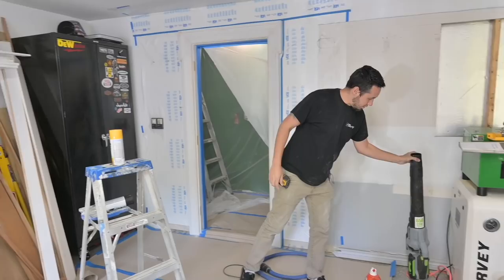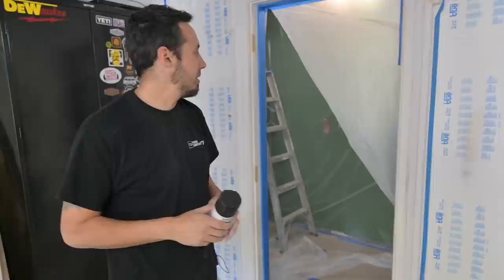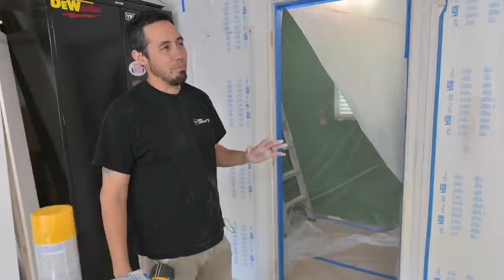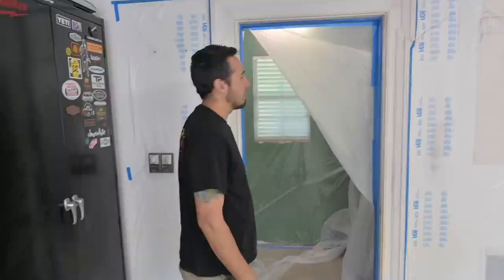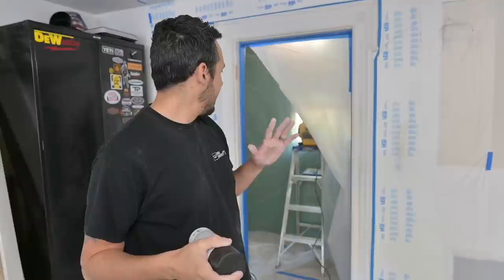The only bad thing about these cans is they're oil based, so they leave horrible fumes in the air — really detrimental to your health and give you a headache. We've got a window right here in the laundry room — the laundry room is a whole other story; we started messing with that months ago and it's been on the back burner. So we'll be showing you some updates in there soon. I'm going to open that window, set up my air mover on a ladder, and we're just going to get these fumes exhausted out of here.